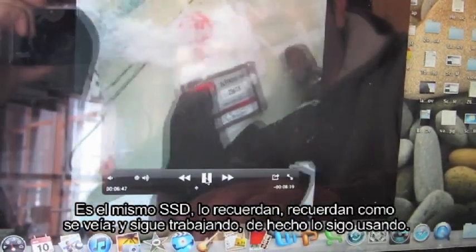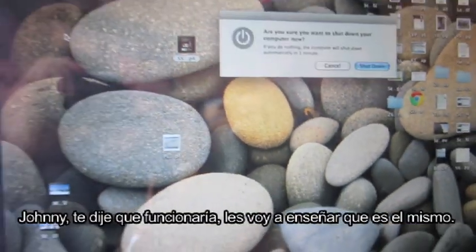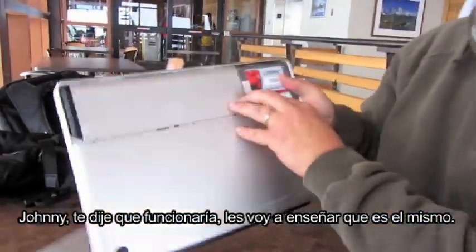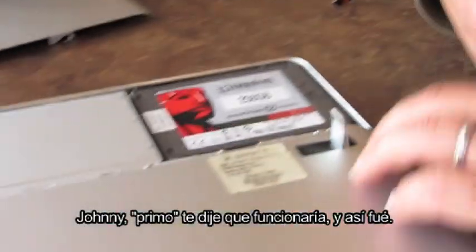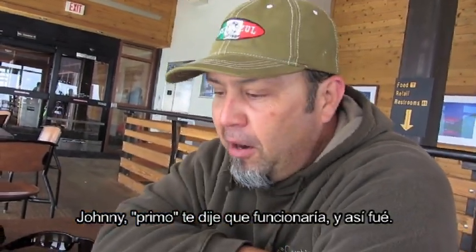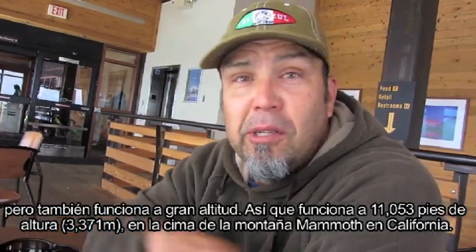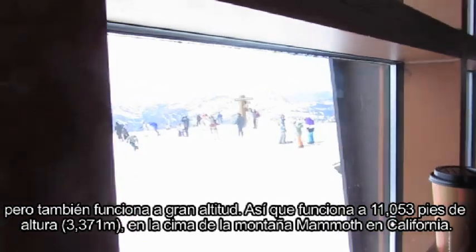That's the same SSD, remember that? And it's still working — I'm actually still using it. So Johnny, I told you it would work. See the 'LK' right there? It's the one I brought up here last year. SSD is definitely durable, it's fast, vibration proof — all the stuff we talked about — but it also still works at elevation. 11,053 feet, as you can see, top of Mammoth Mountain, California.